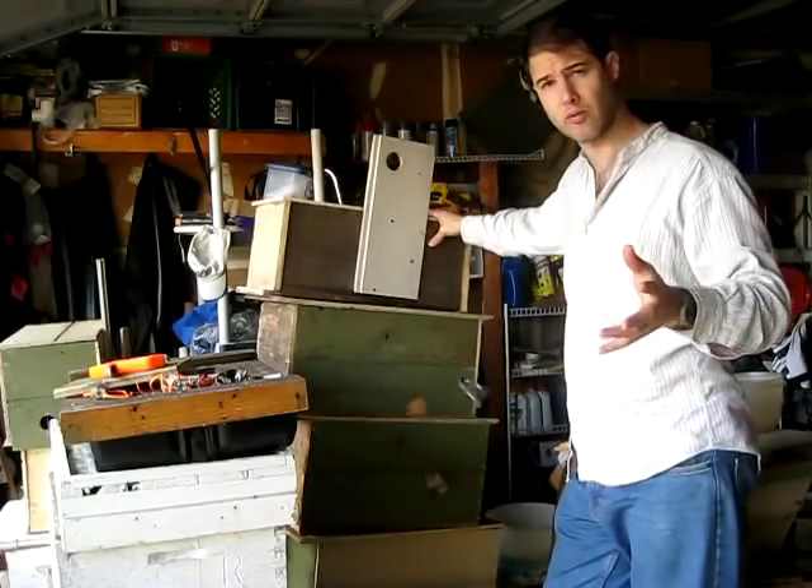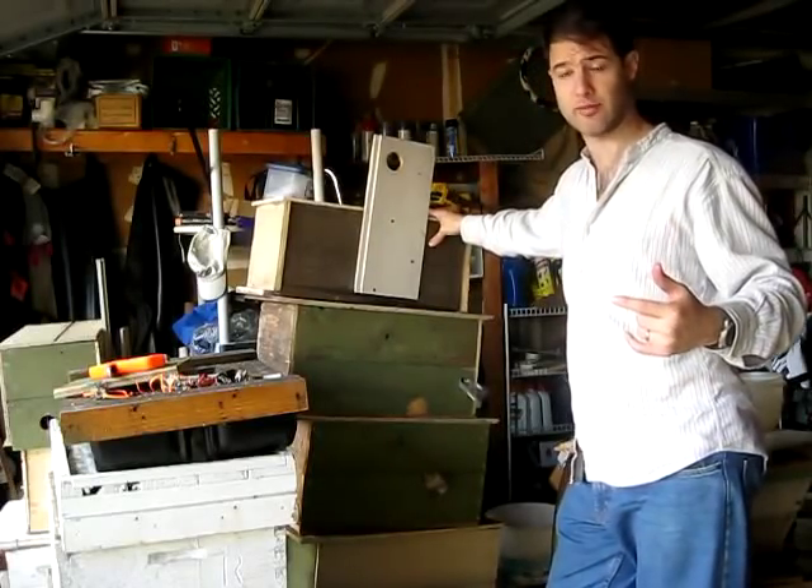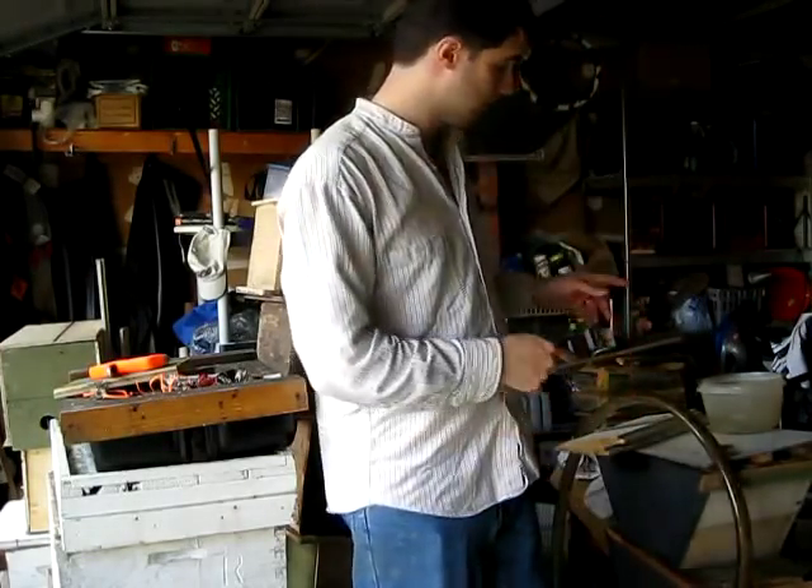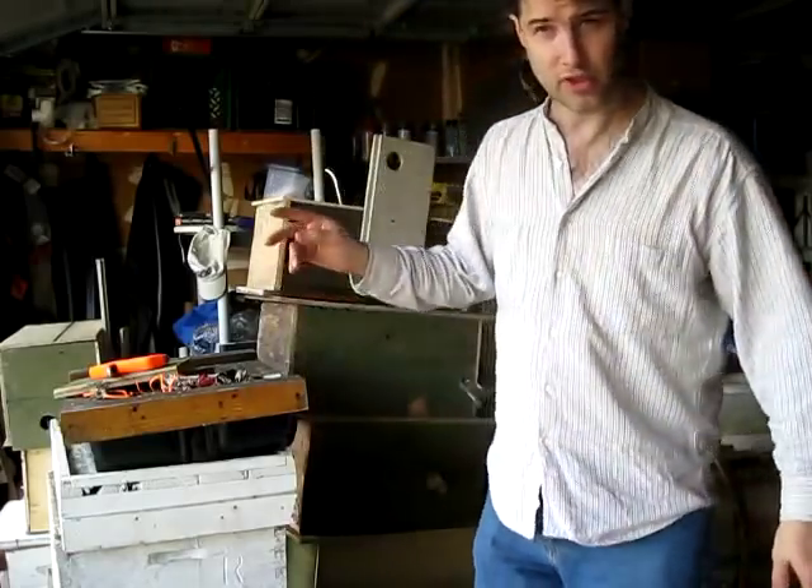I'm going to show you how to make swarm traps, my style of swarm traps. I've got standard box traps and I also have top bar hive traps. I'm just going to show you about the box type swarm trap today.